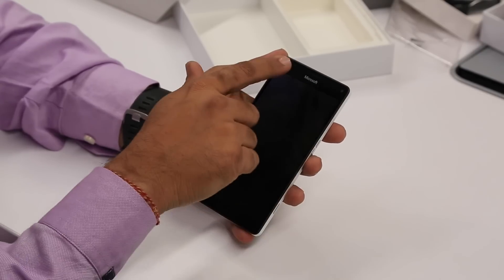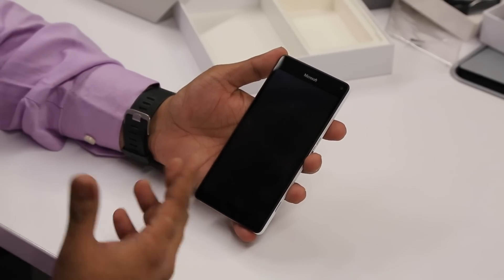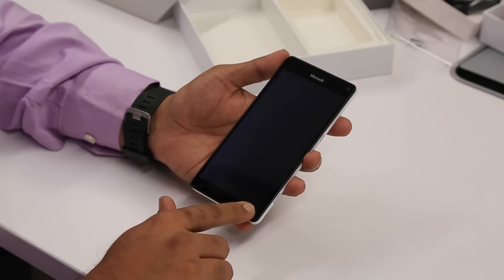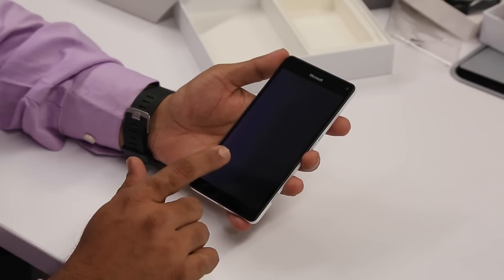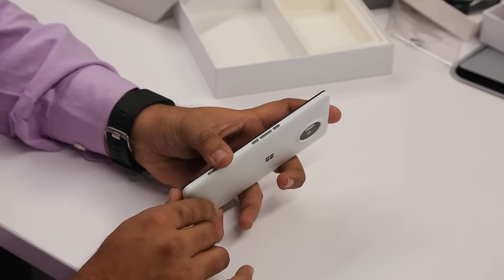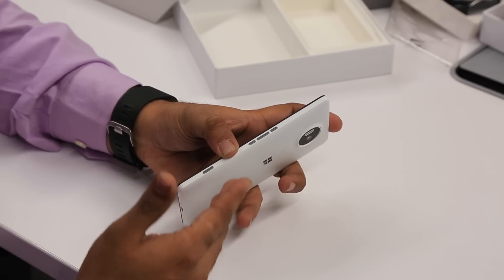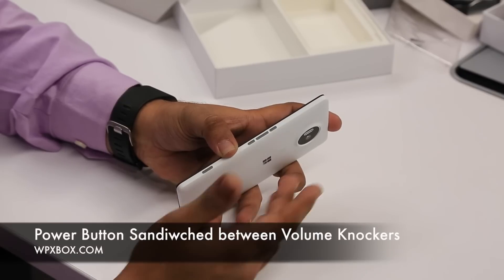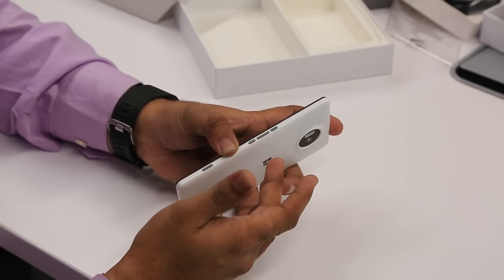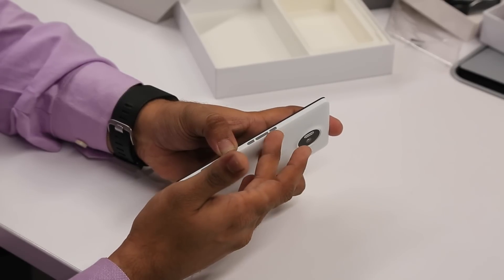You also have an iris scanner here, which is useful for Windows Hello — it can look at your face and log you in. There's no physical button here, but there's a mic position and a virtual button which you'll see when you turn on the phone. Now let's take a look at the side buttons — this is going to be a controversial thing. The Lumia 950 XL buttons are placed differently: usually you have the volume rocker here then the power button, but instead the power button is relatively bigger and clubbed between the volume rockers.